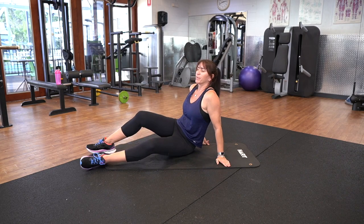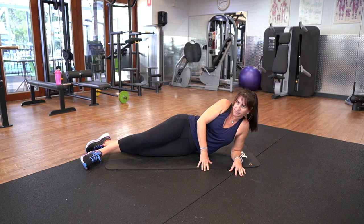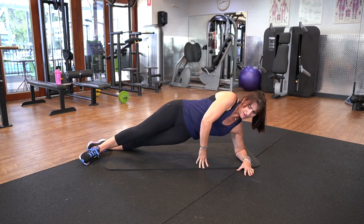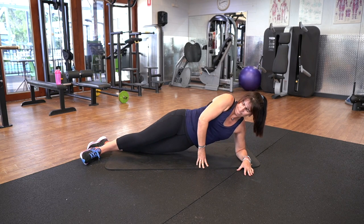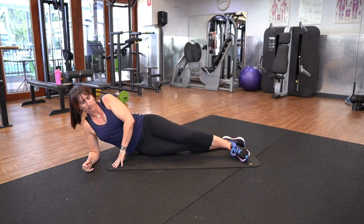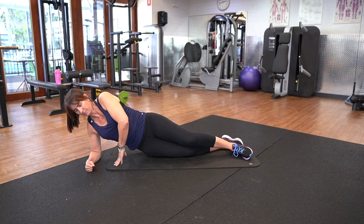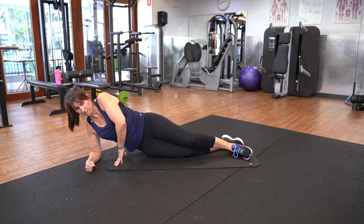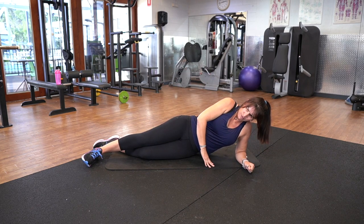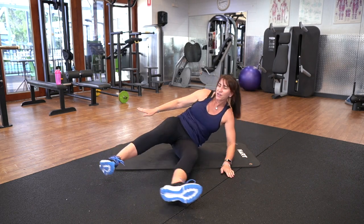Side plank — remember your options. Have a little breather before we start. Keep that knee on the floor. Are we ready? Here we go. Five on one side, five on the other — bring it up and back down. Once you've done your five, swap it over. Remember your easier option: just bring it up and back down. There we go, last one.